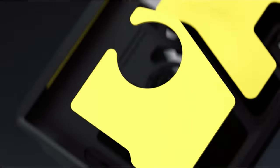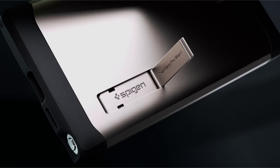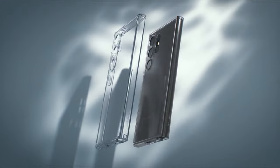So guys, this was the video about the best Galaxy S24 Ultra Spigen cases. All the links are given in the description — do check them out. Thank you!